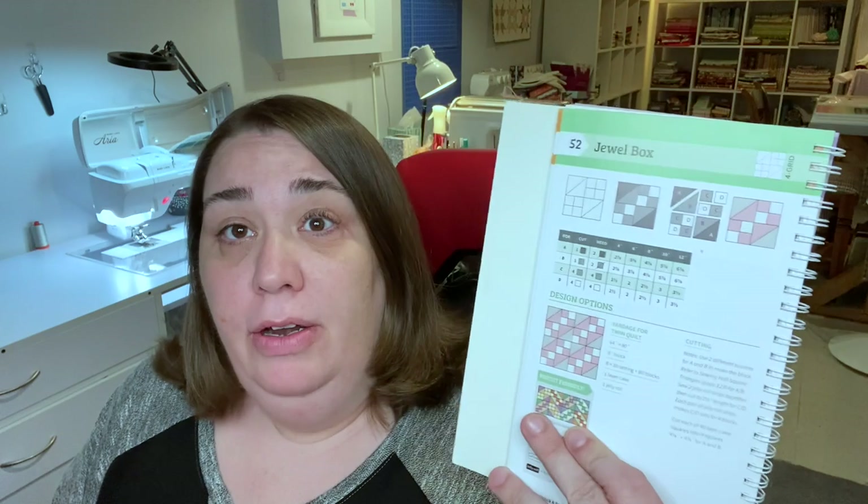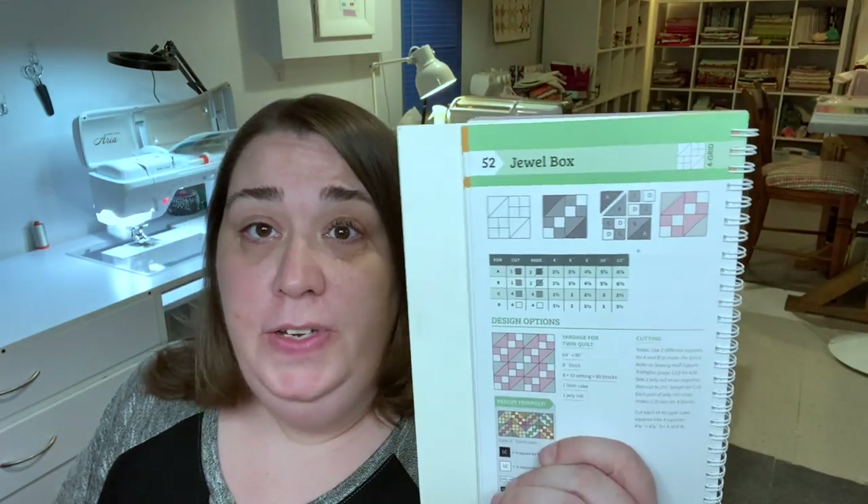Pro tip: I'm going to give you some measurements, but when you sew your quilt together you're going to want to make sure to use a scant ¼ inch so that you get a true 12½ inch block when you're all done. Here is our pattern for the Jewel Box — this is pattern number 52 of our book, and we're going to follow the instructions here.